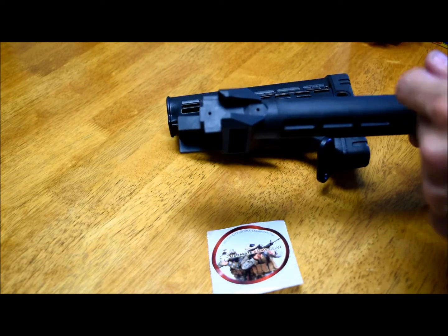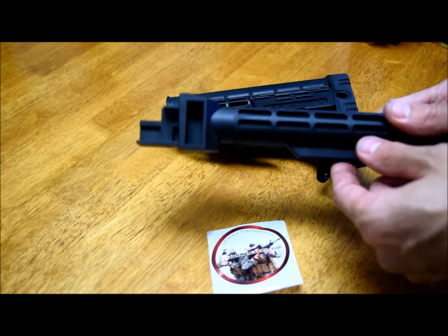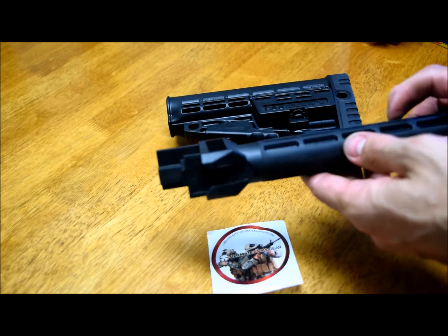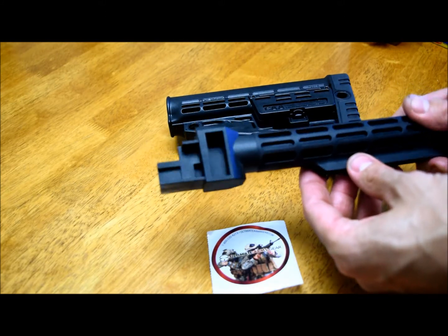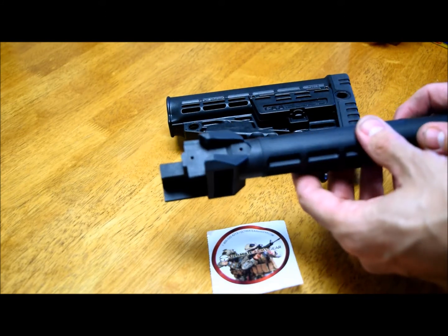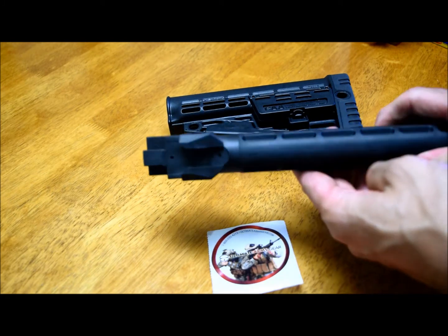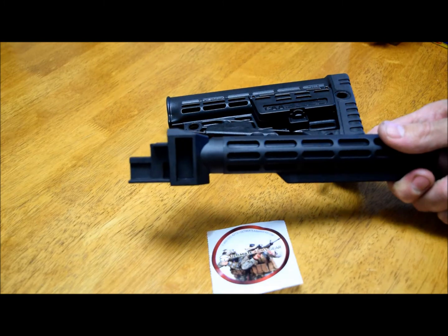I tried the stock on the buffer tube and it seems to be very sturdy and very tight — it's actually pretty cool. I'll go ahead and do the install. I want to skip the installation process and I'll let you know how I like it and how it looks. I'll be right back.